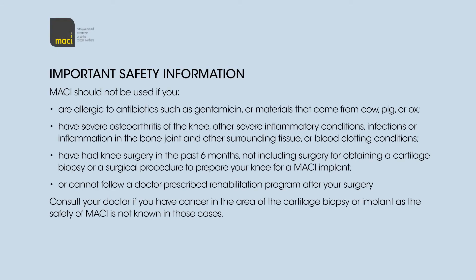Important Safety Information: Macy should not be used if you are allergic to antibiotics such as gentamicin or materials that come from cow, pig, or ox; have severe osteoarthritis of the knee, other severe inflammatory conditions, infections or inflammation in the bone joint and other surrounding tissue, or blood clotting conditions; have had knee surgery in the past six months, not including surgery for obtaining a cartilage biopsy or a surgical procedure to prepare your knee for a Macy implant.